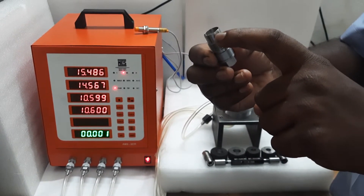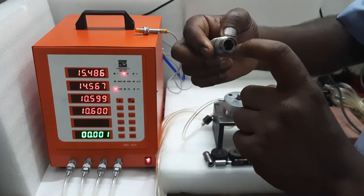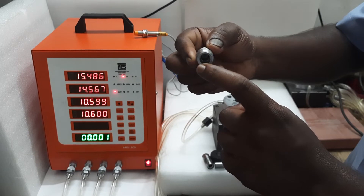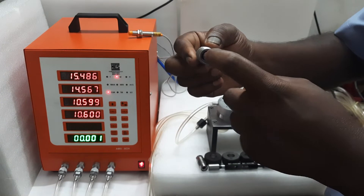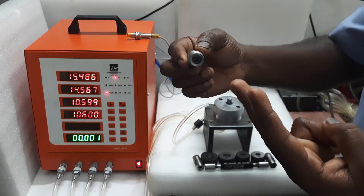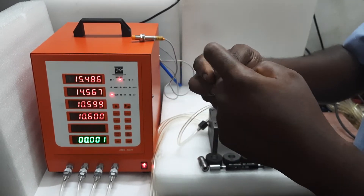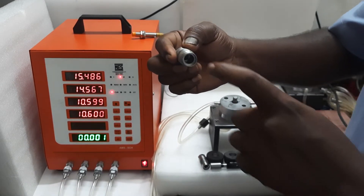Now we are going to inspect the outer diameter, then the inner diameter. Inside this component there are two bores — one is in front and another one is inside at depth. So there are two diameters inside. We are going to take the depth bore — two readings from one bore and another bore only one reading, and outer diameter. Totally four parameters we are going to measure.